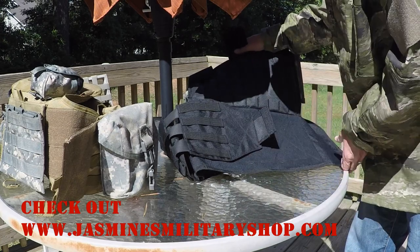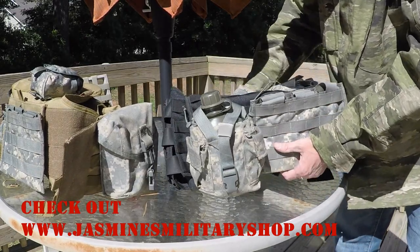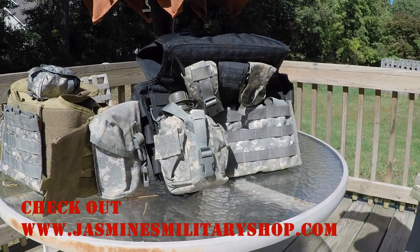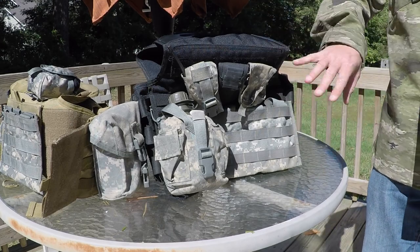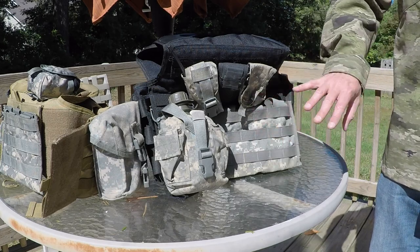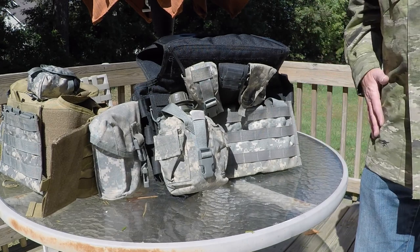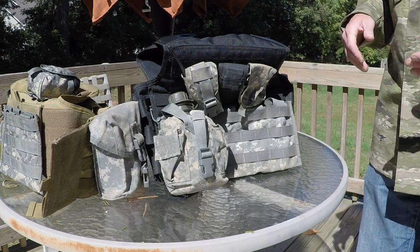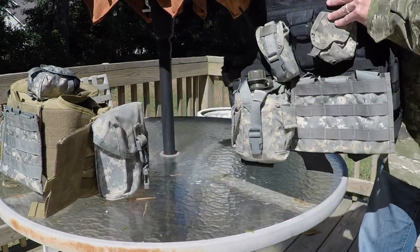If you're the prepper type, a lot of these will be good for keeping ready just in case the crap hits the fan — you can just grab it, you've kept it set up, and you're ready to go. These are also awesome for paintballing and airsoft, because you can still have your loadout full of gear but it's not going to be as bulky. And obviously you don't need side plates for paintball or airsoft, so that's a little benefit depending on what your needs are.